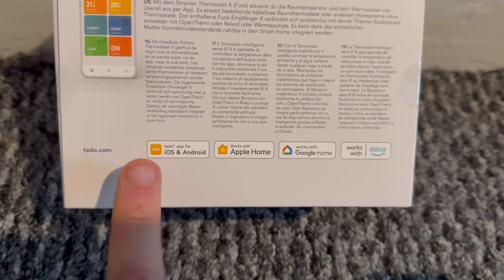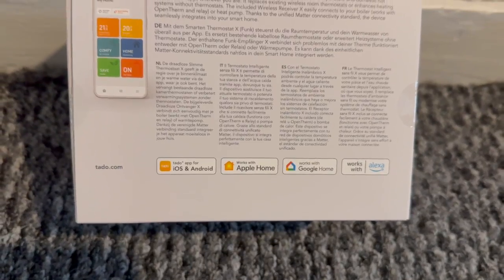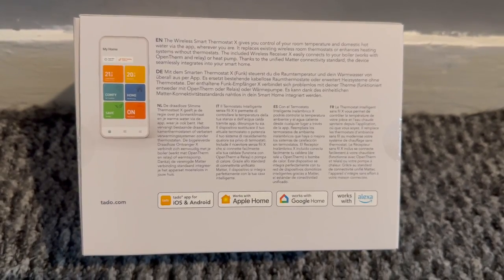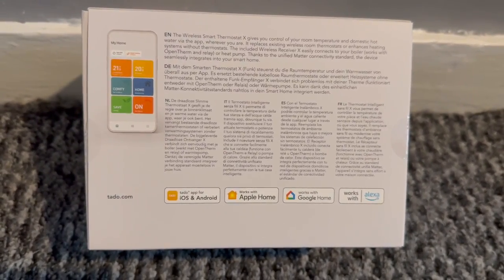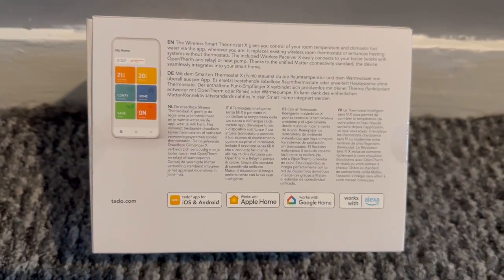On the back of the box you can see it works with the Tado app for iOS and Android, Apple Home, Google Home, and Alexa — exactly the same app as before. One thing to note: whilst I already have Tado set up in my home, I'm going to have to create a new home and new schedules, which is a little bit irritating because you can't transfer them across. But I'll only have to do it once, and I'll show you how to do that.